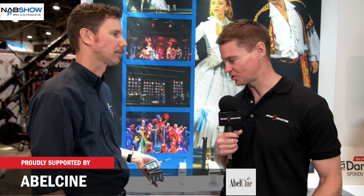It's Matt here for NewShooter.com at NAB 2018. I'm with Carl from Electrosonics. You guys have got some new radio mics to show us here. Absolutely, these are the new SM wideband transmitters.